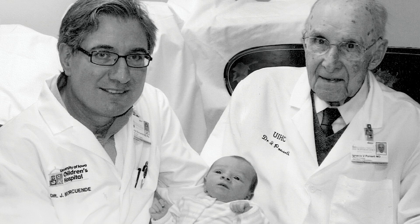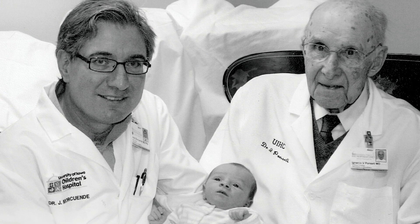I am Jose Morcuende, a professor of orthopedics at the University of Iowa. I was a collaborator with Dr. Ponseti and I carry his legacy.